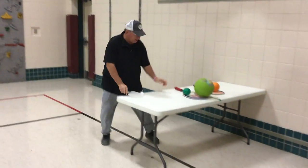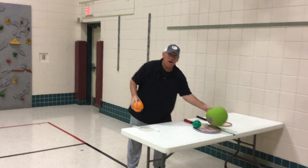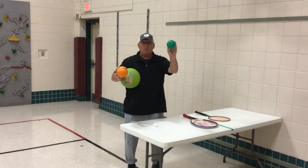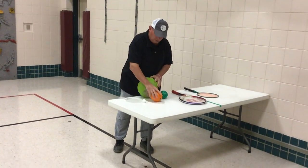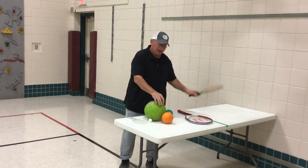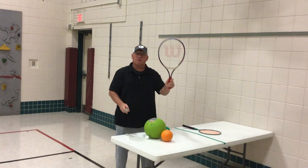Now if you don't happen to have a ping pong paddle and a ping pong ball, there are other things that we can use. If you happen to have a regular ball, a foam ball, a playground ball, a wiffle ball, all of those things will work. If you don't have a ping pong paddle, find a badminton racket possibly, or a tennis racket — that will work perfectly okay.